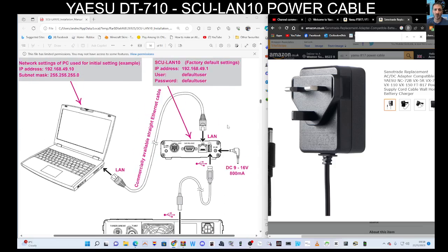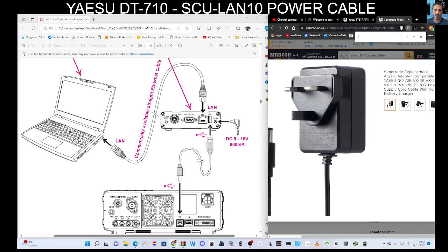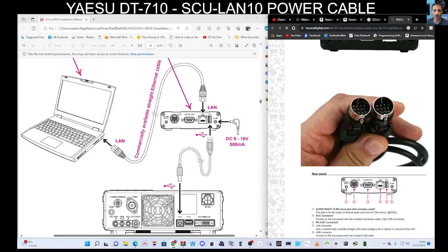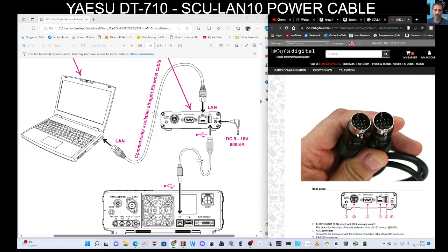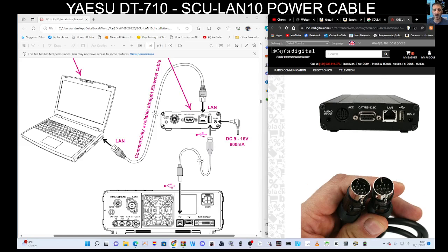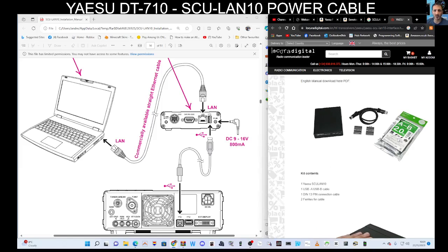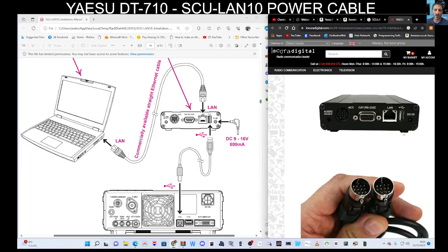The connectors are different for the ASUS 710 — this has just been pointed out to me. When you buy the LAN box, you do get the ACC cable for the DX10 and the 101, which is here. If I scroll up, you also get a USB cable.